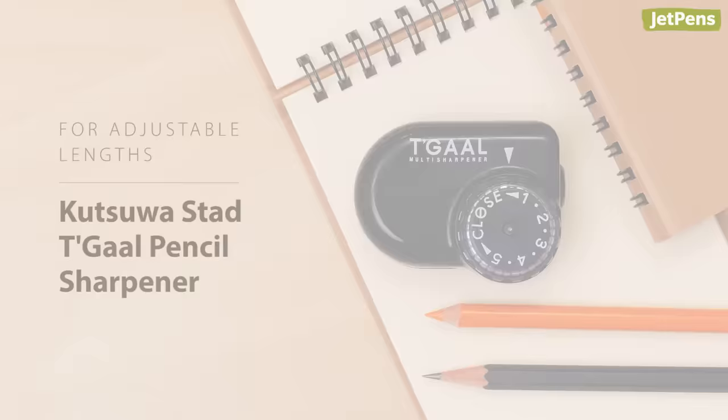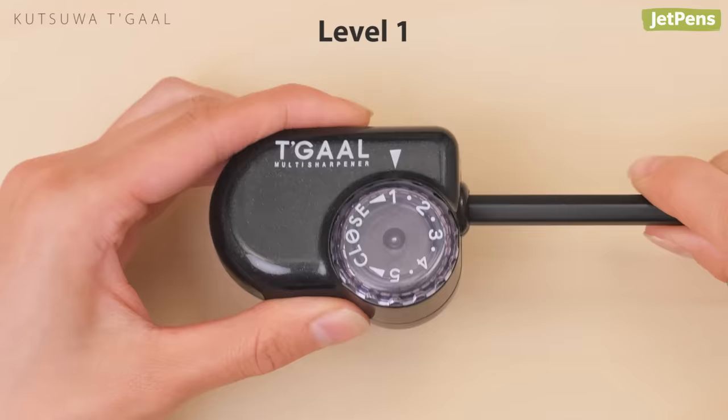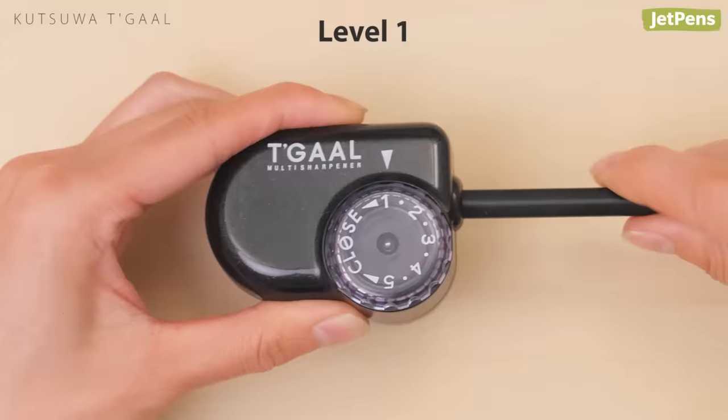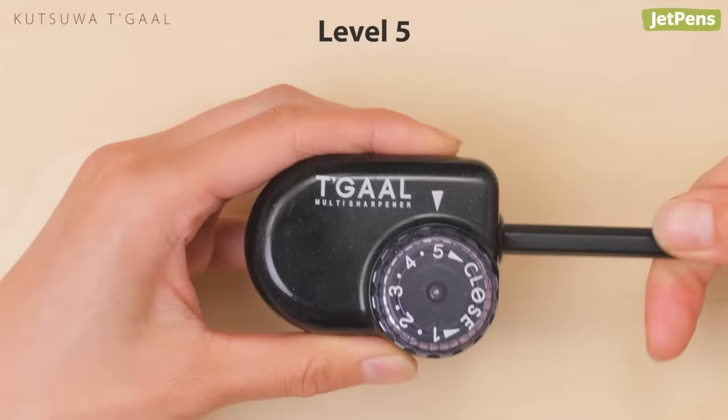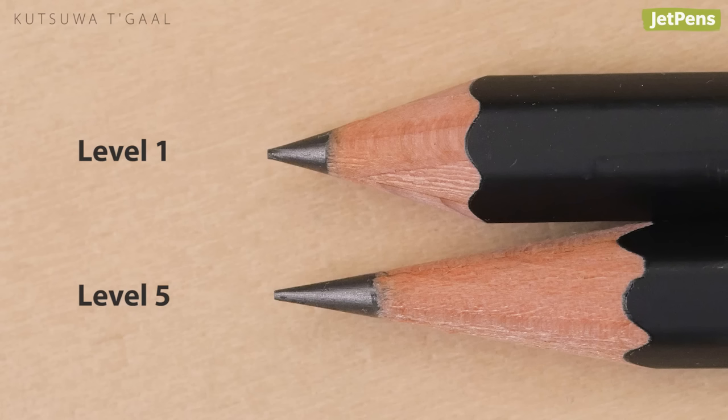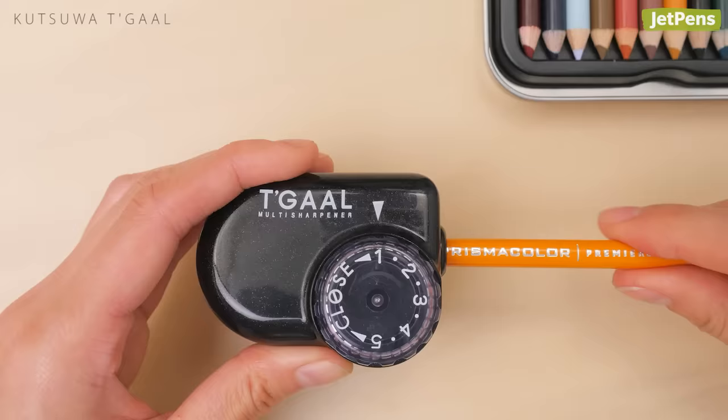The Kutsuwa Tagal has a dial that you can use to adjust your sharpening angle, producing a variety of different pencil lengths. Level one produces a short point; level five gives a medium point. This is great for people who prefer shorter tips or use one sharpener for both graphite and soft colored pencils.